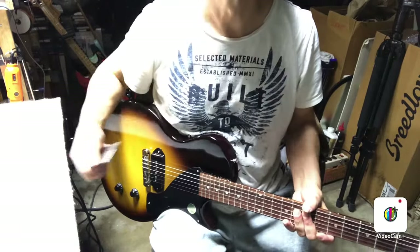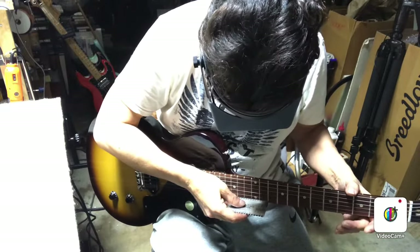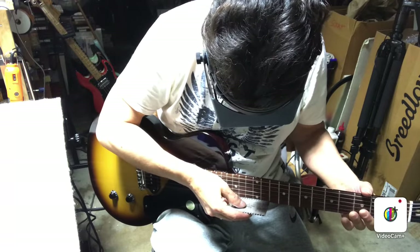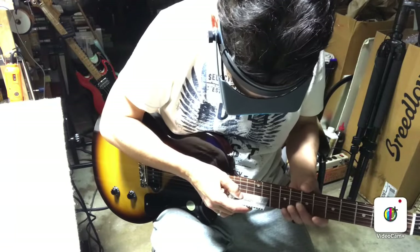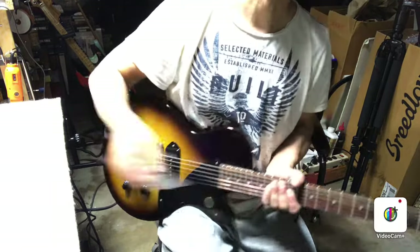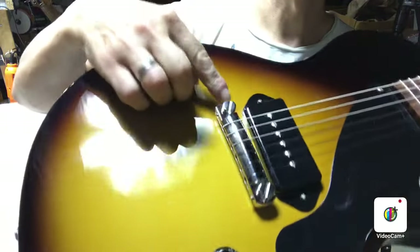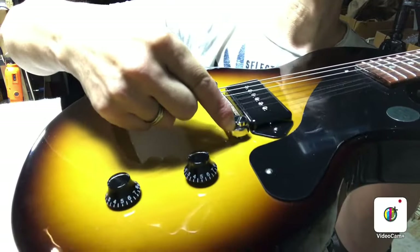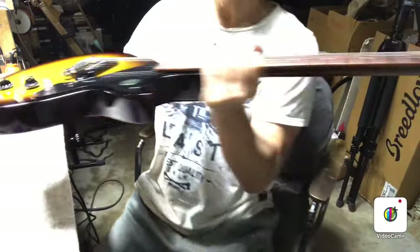So if you've got the neck to a point where you like the relief, check the action. I like to end up around 0.050 to 0.060. On the high strings we've got less than 0.050 — pretty darn low — but as we go across it gets more and more until we're at more than 0.060. With a wraparound bridge, we're simply going to lower the action on the bass side, which means tightening this screw, and just slightly raise the action on that side.